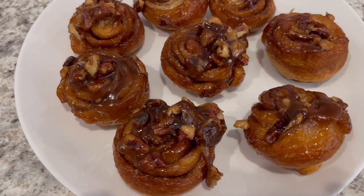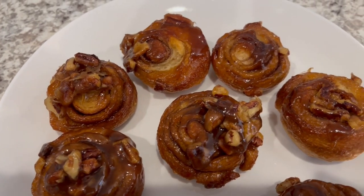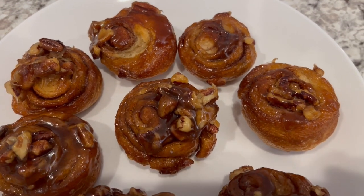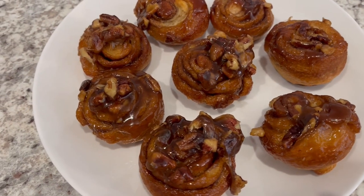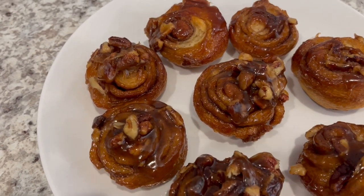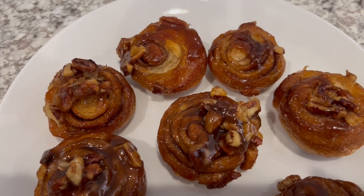That is my recipe for Quickie Sticky Buns. I hope you all enjoyed this recipe. I have an entire playlist of quick and easy desserts. If you did, please make sure to give us a thumbs up. And if you haven't subscribed to our channel, we'd love to have you. Thanks so much for watching and we'll see you all next time.